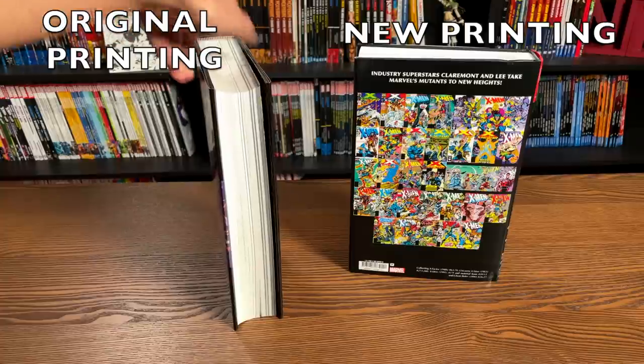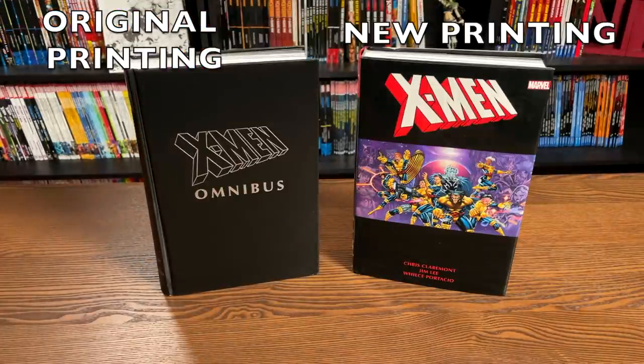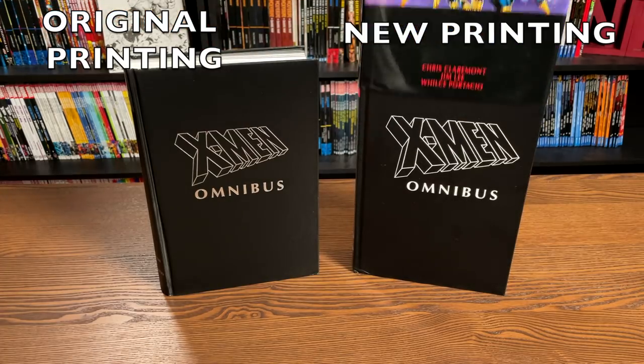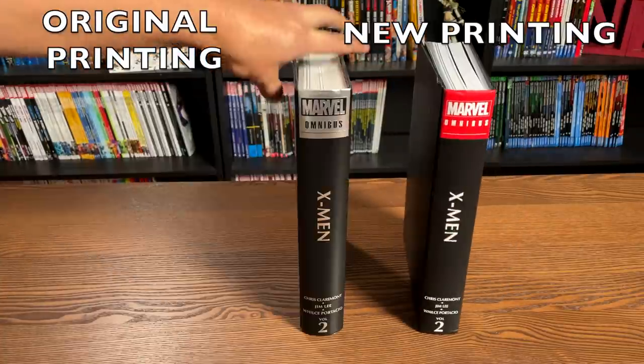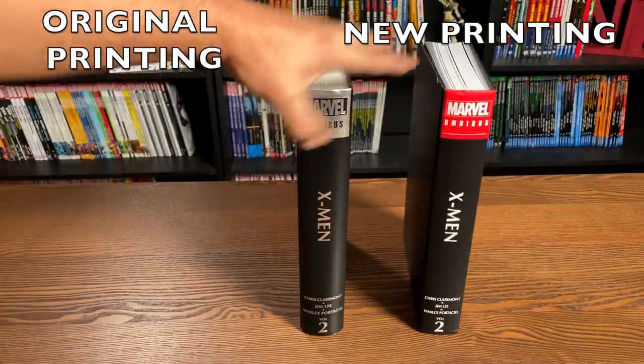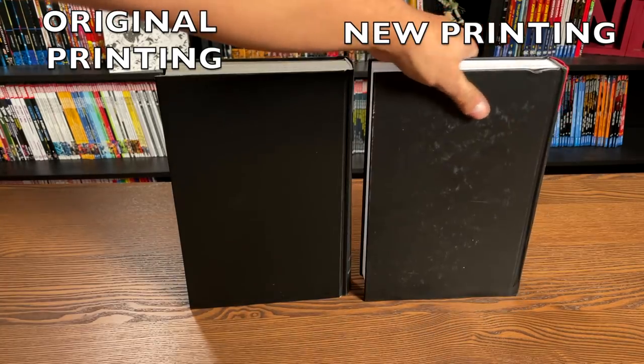Now let's look at it under the dust jacket — that of course is going to be different. The original ones have this fake leather look to it, and the newer printing is just the logo on the actual board. This makes it look more like a Marvel Masterwork than an omnibus these days, but that's it.